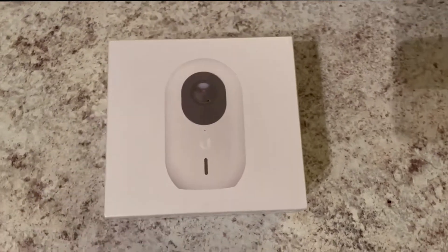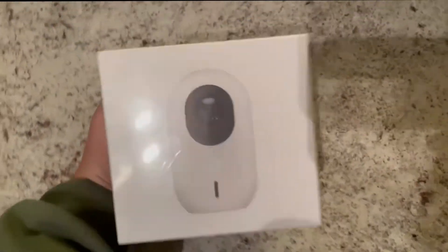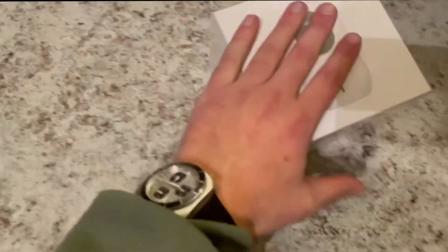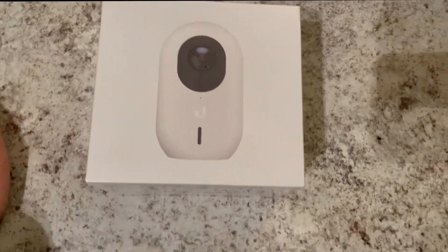How's it going YouTube? Welcome to another video on this channel. Today we're going to be taking a look at the UniFi Protect G3 Instant. This is a new product that UniFi has put out recently for their camera line, and this is UniFi's first wireless camera.